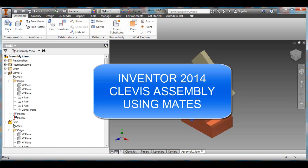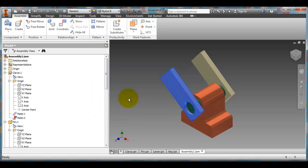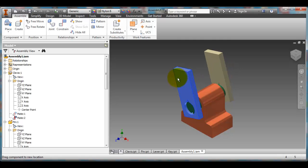So far in Inventor you've been working with different parts: a clevis, a pin, a lever, and also a key. What we're going to do now is learn how to put them together into an assembly. We're going to have something that works so that when you move one lever, the pin and the other lever move along with it, as well as the key.